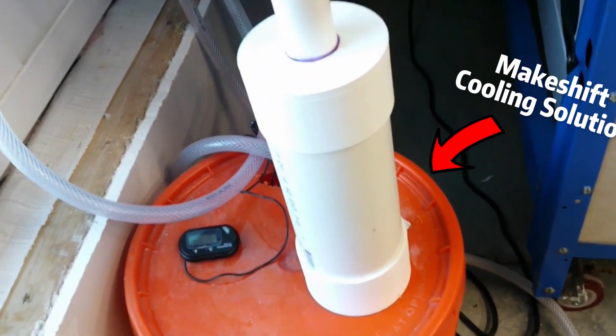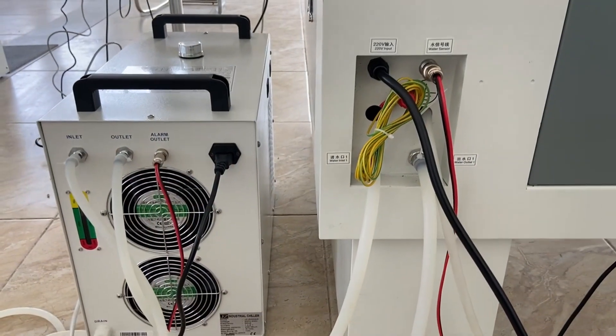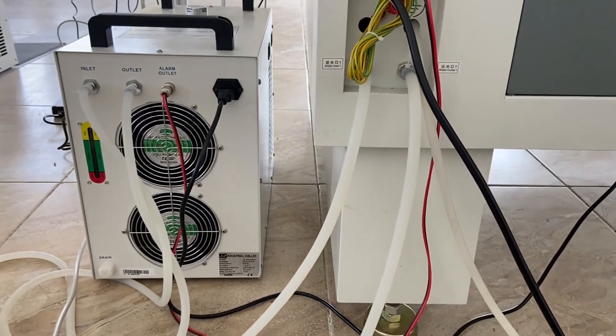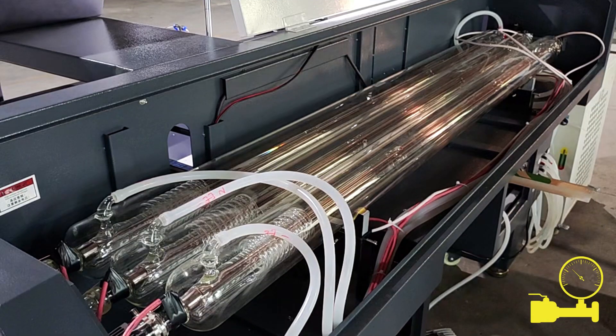If you are using a bucket and aquarium pump for a makeshift cooling solution, I would suggest switching to a proper water chiller. An investment up front will save you a fortune down the line, along with the trouble and money spent from constantly buying new laser tubes.